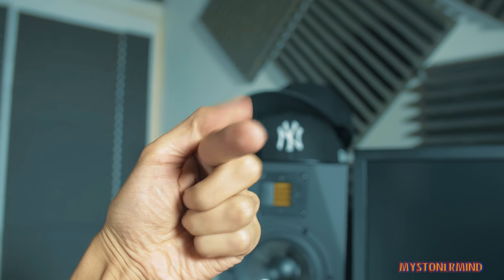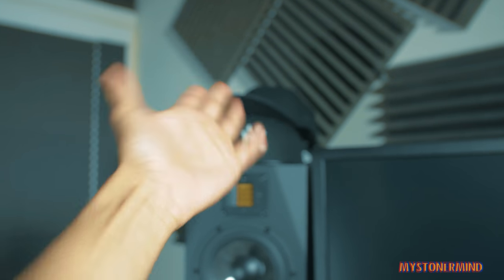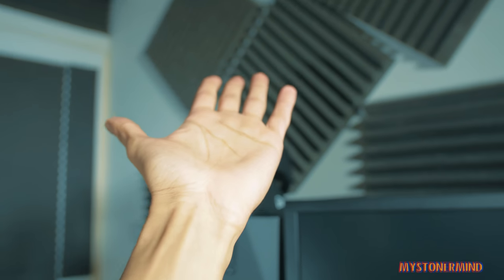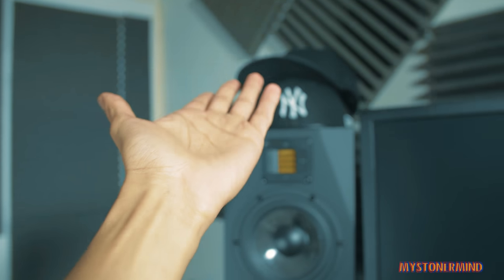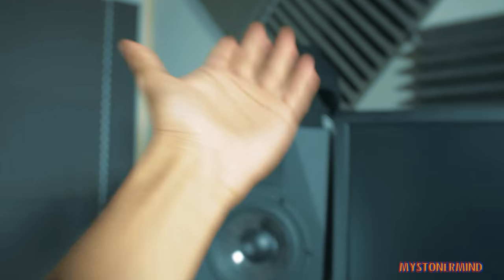Hey there, how's it going? Are you good? Brilliant. So today what I have for you in this video is me, my hand, making some food.